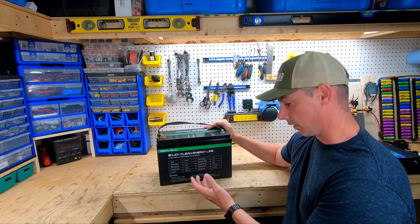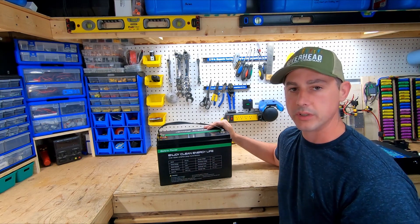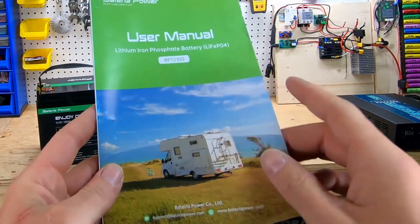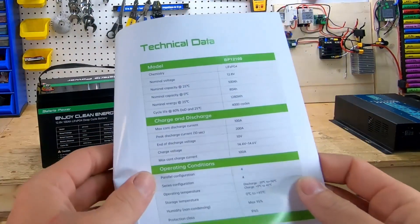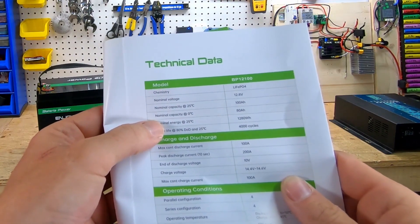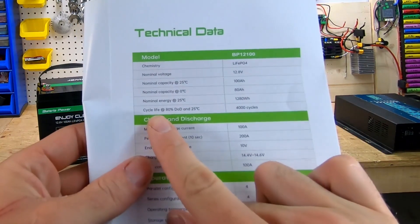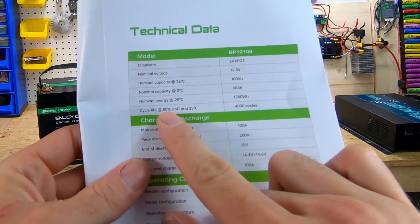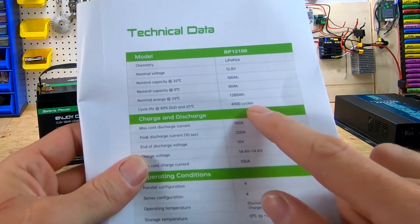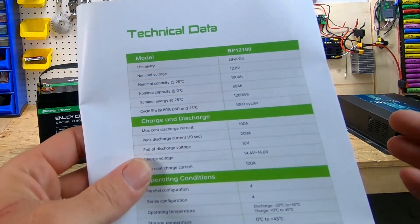One thing they don't mention on the back of this battery is the charging temperature — I would like to see that added. Looking at the manual, the rule is do not charge below zero degrees Celsius. The manual confirms the chemistry, voltage, and you can see the charge life: at 80% depth of discharge you get 4000 charge cycles, meaning after 4000 cycles you'd still have 80% of overall capacity.